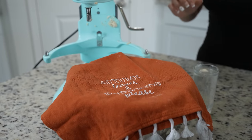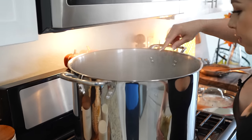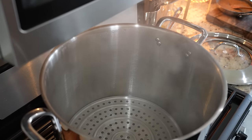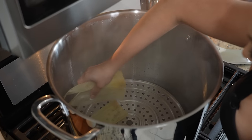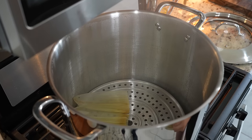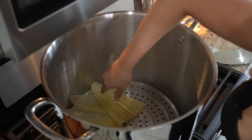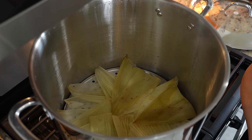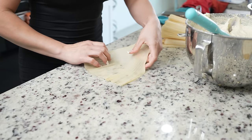While the masa rests, we can get our steamer pot ready. I covered the bottom with water and I'm going to add some corn husks, placing them on the bottom so my tamales don't get wet. My corn husks have been soaking overnight, so make sure you have them ready.